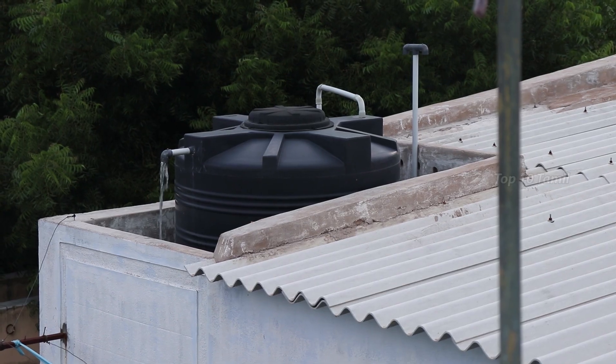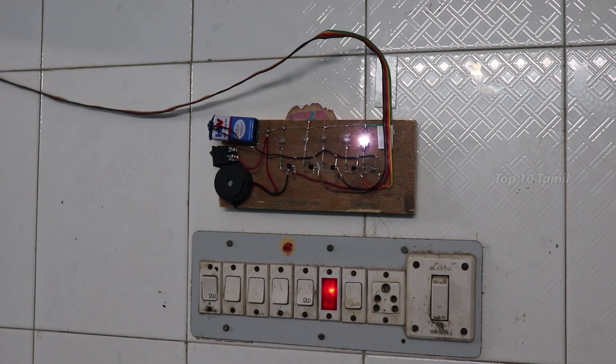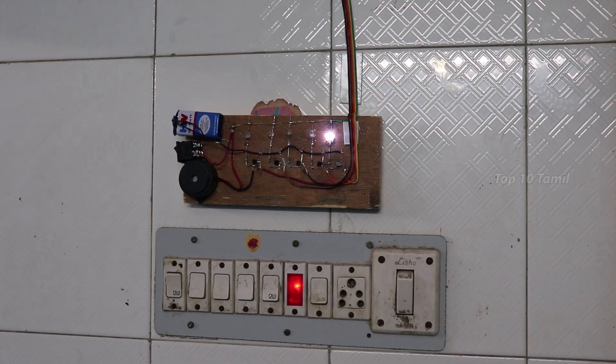We are looking at the water tank flow and talking about the statistics. In this video, we have a water level indicator. Because we are talking about the water full, we are talking about the water level indicator. In this video, there are 20% of water in your tank, or 40%, or 60%, or 80%, or 100%.